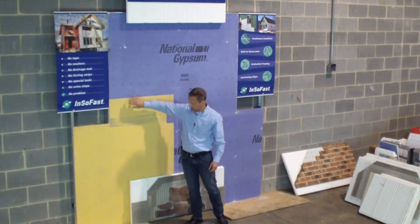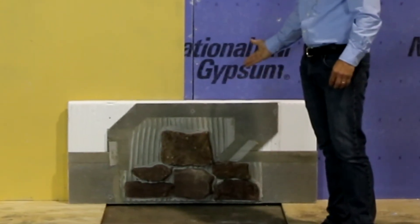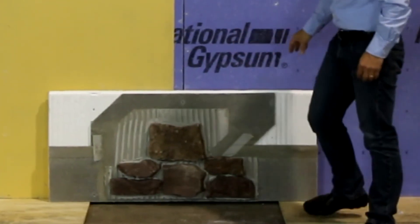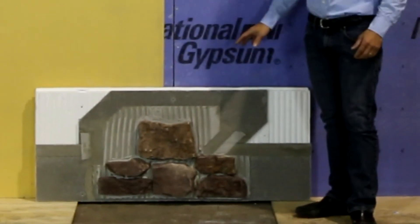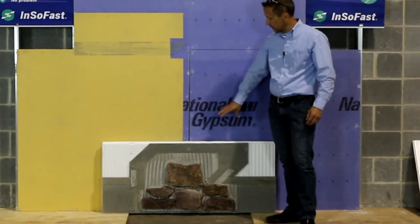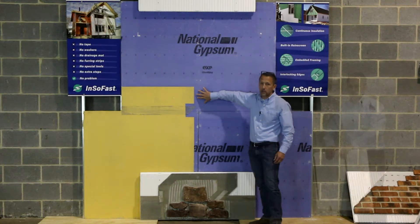We're installing our InsoFast panel, and this particular panel down here is actually a natural stone on National Gypsum Permabase panel. It's a cement board panel with fiberglass reinforcing — you cut it like drywall, but it replaces plaster or lath and stucco. It's a mechanically attached board to our studs, which is mechanically attached to the steel structure. This is a fire rated wall assembly.